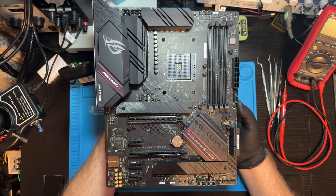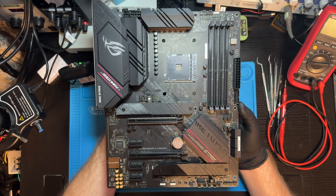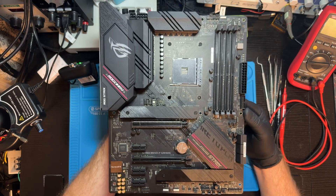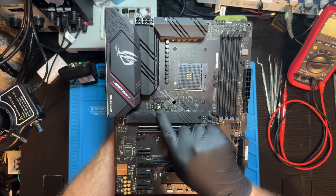Hi everyone. Today on the bench I've got ASUS ROG Strix B550F Gaming, revision 1.00. This board came to me from a repair shop, which is obvious as I can see the missing BIOS chip.